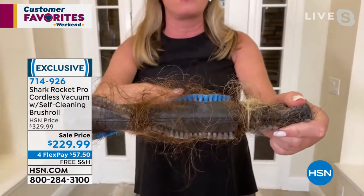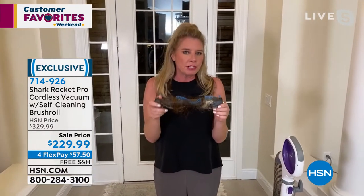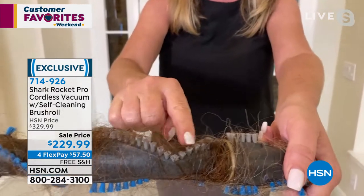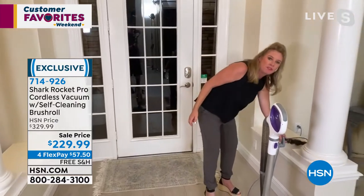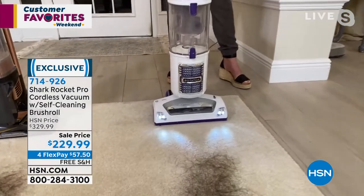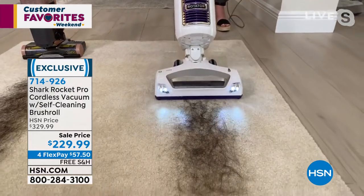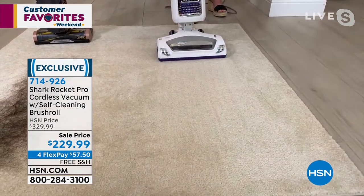How many times have we all cleaned these nasty brush rolls — using scissors, tweezers, or even a butter knife to pull the hair out? When you have a brush roll covered in hair like this, there's no way the bristles can get deep down into your carpet fibers. Imagine being able to clean with a brush roll every single time you take it out of the closet — it's like vacuuming with a brand new vacuum.